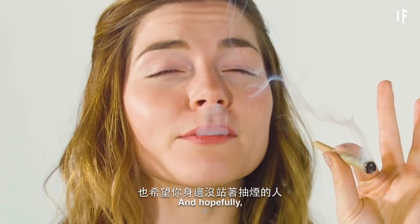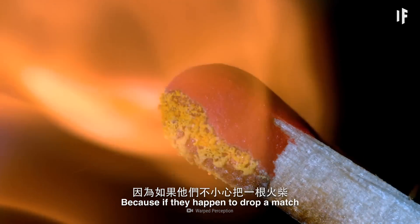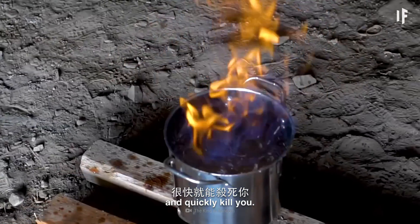And hopefully you won't have any smokers standing nearby. Because if they happened to drop a match or a lighter into the pool, the hand sanitizer would instantly burst into flames and quickly kill you.